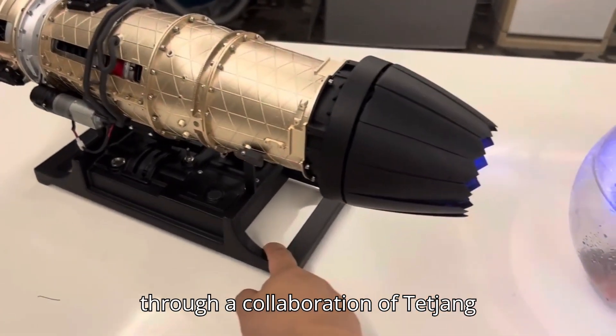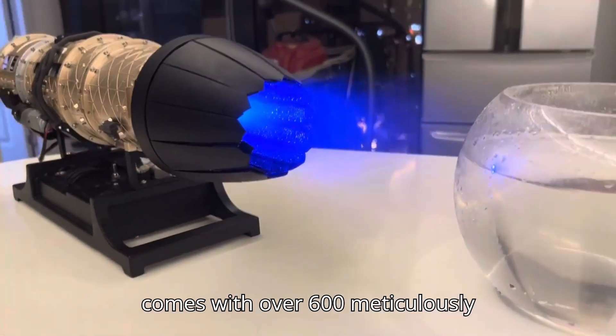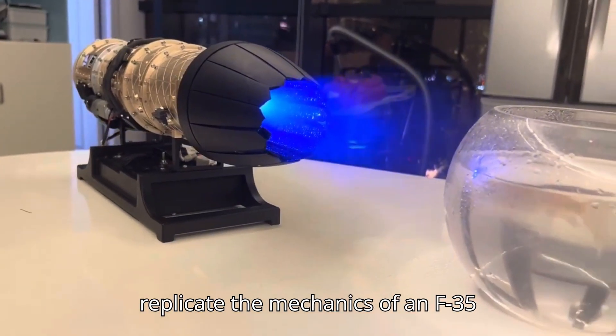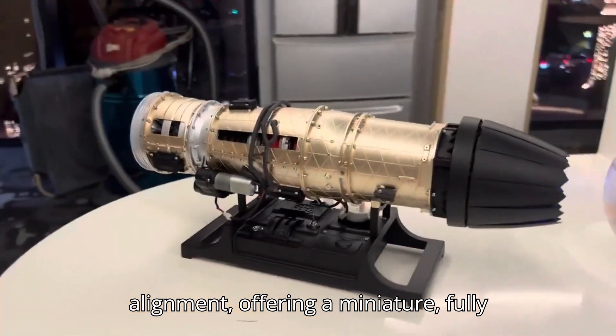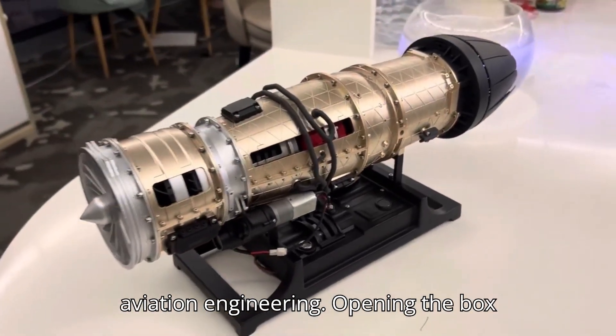Created through the collaboration of Te Ching XSKY and Misi Haman, this kit comes with over 600 meticulously engineered components, each designed to replicate the mechanics of an F-35 fighter jet engine. Every rotor, gear, and moving part interacts with precise alignment, offering a miniature, fully functional glimpse into real-world aviation engineering.